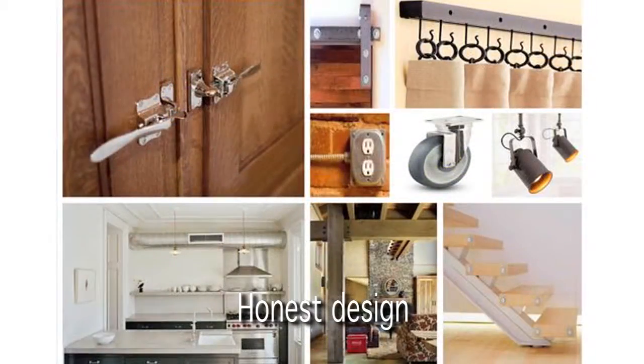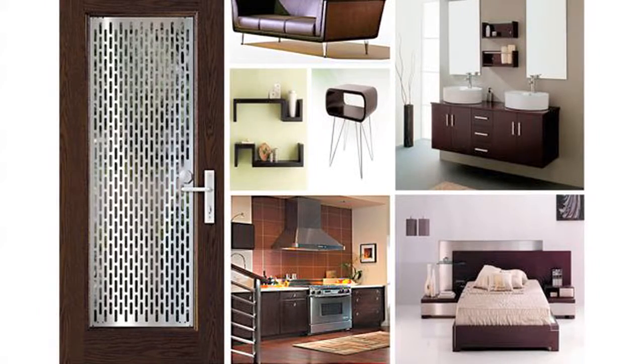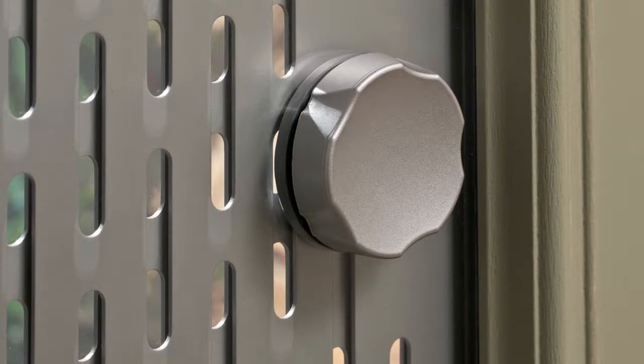Array combines residential application with elements of industrial and commercial design. It takes an honest approach to its construction and materials. Nothing is hidden. Perforated aluminum surfaces, exposed fasteners, and an intuitive mechanism celebrate minimalist design. Less is more.